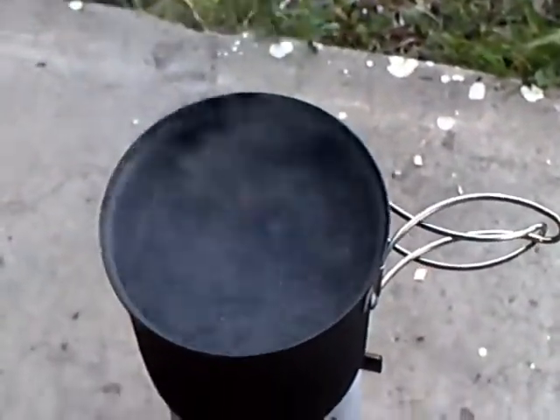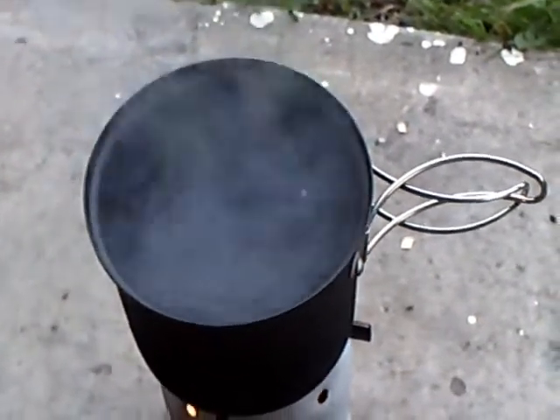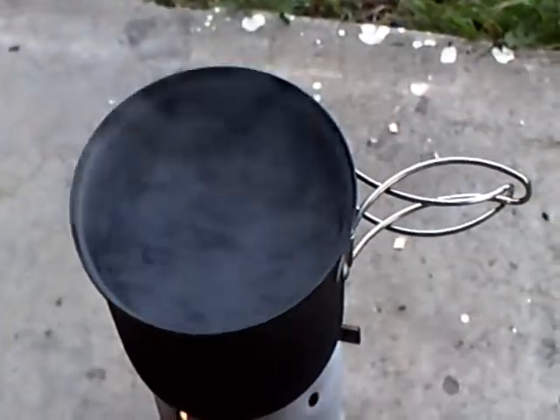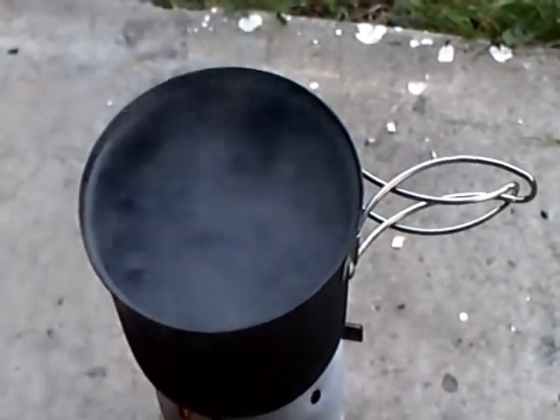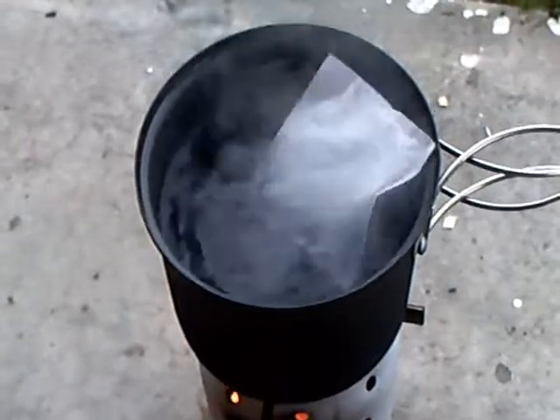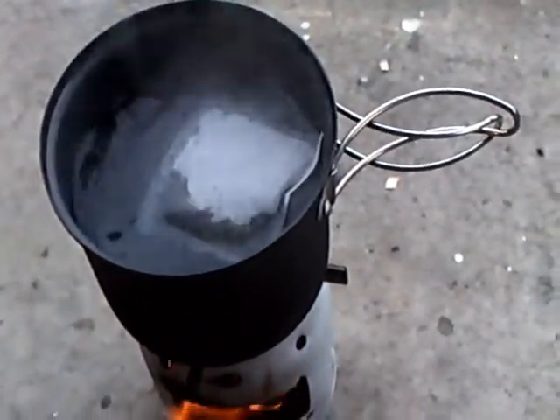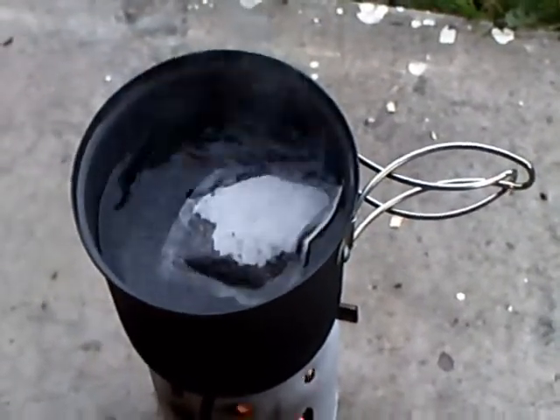That is one heck of a boil. So that's actually three cups of water. I think it took about, I don't know, maybe 12 minutes. I'm not going to BS you and tell you it was a three-minute boil. Only thing left to do — there you go — drop a tea bag in there, let that sit there for a while, and in a couple of minutes I'll have a piping hot three cups of tea.